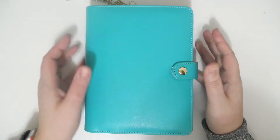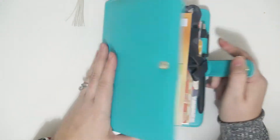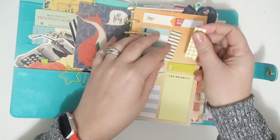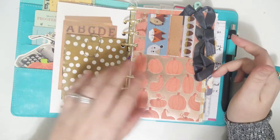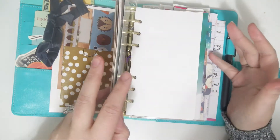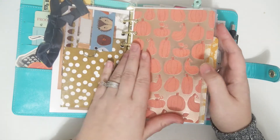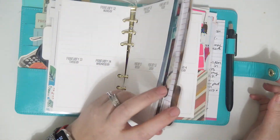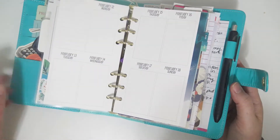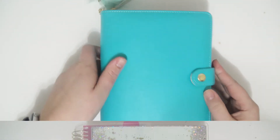The next planner is my personal size planner — this is a Recollections personal-sized six-ring binder, and it is still decorated how I had it decorated for fall of 2017. I probably won't be changing it any time soon because I honestly just don't have time. This is going to be my work planner and I'm going to be using my sewing/crafting inserts. There's a lot of things I track in here, but this is going to be my work planner.